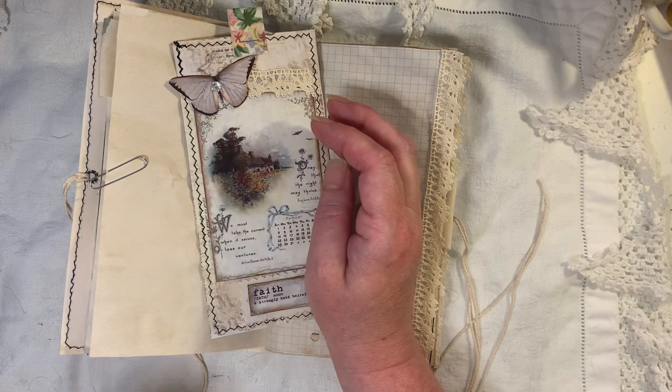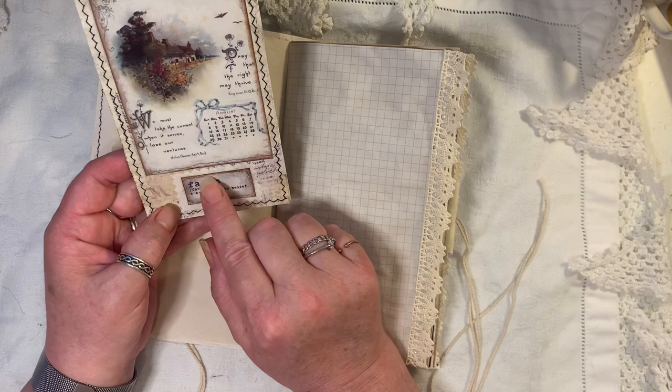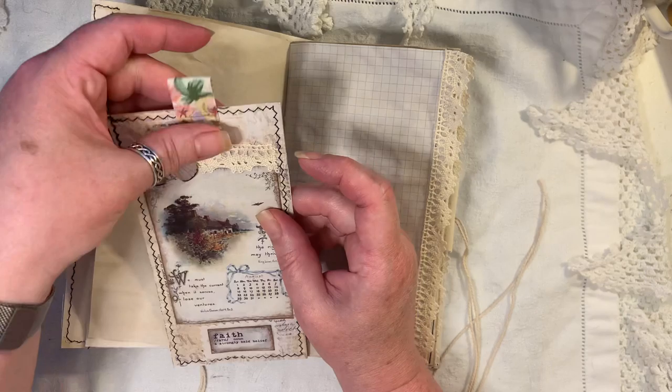These are from Artie Mays — they're the calendar ephemera pack. The little word here is 'faith' and it's got some fabric around there. That's from My Porch Prints, the butterflies are from Artie Mays, and then we've got a little bit of fabric left over from making the cover.